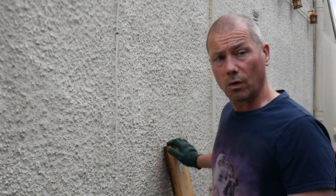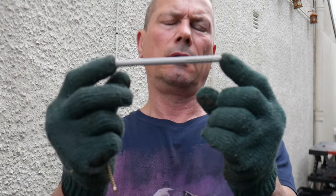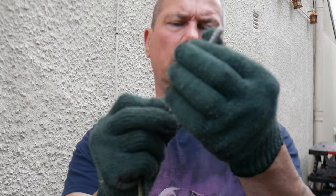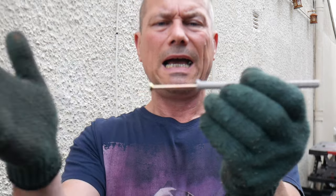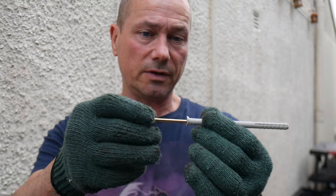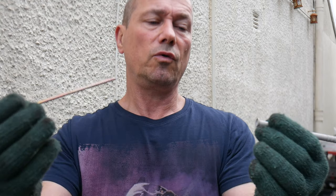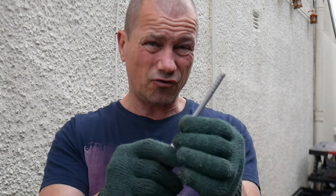Welcome back — day two of the pallet gate, gate pallet, whatever you want to call it. I'm putting the post on the wall and I'm going to be using these hammer fixings. Basically, it's a sleeve that goes in the hole — you hammer it in and it stays in there. The good thing about these is you can actually screw them out if you ever want to remove them. These are a lot easier and they're pretty strong.